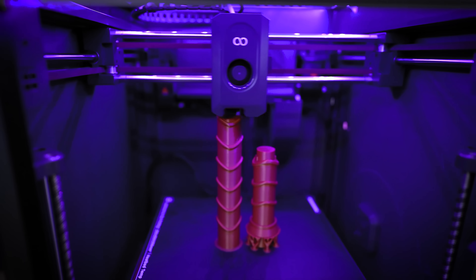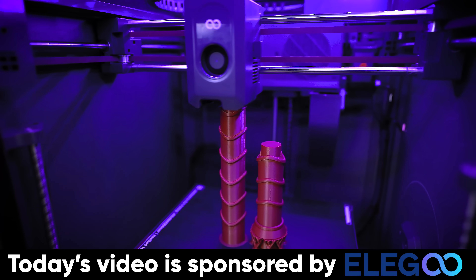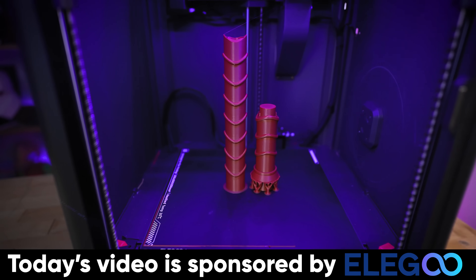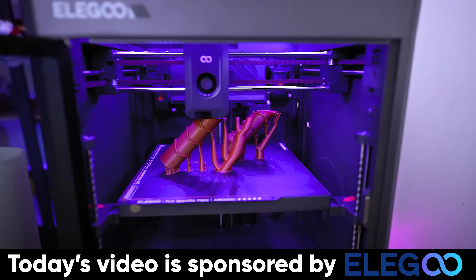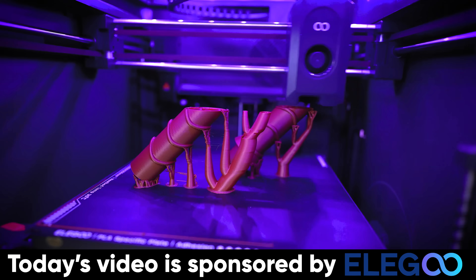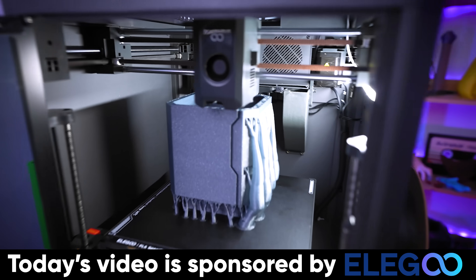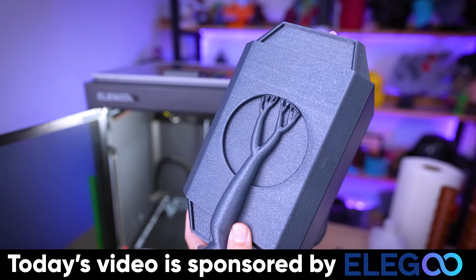Then it's just a matter of getting all of these handles printed, which I'm doing on my Elegoo Centauri Carbon — and Elegoo just so happens to be the sponsor of today's video. Not only is the Centauri Carbon incredibly affordable, but it also prints ridiculously fast and the print results look so good for this project. But the real star of the show isn't even the handles — it's the main body of the hammer. Look how incredible this looks in Elegoo's Sparkle PLA.